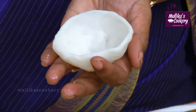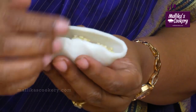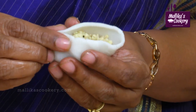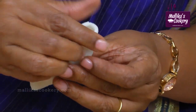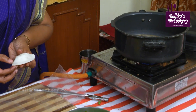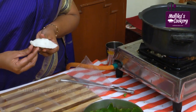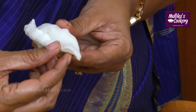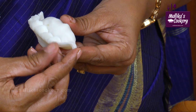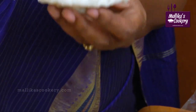Keep the stuffing inside and close it. Press the outer edges. Now, to prepare a design — press it and then fold it like this. Press it, fold it like this. At the same time, pinch to get a design like this. This has to be steam cooked.